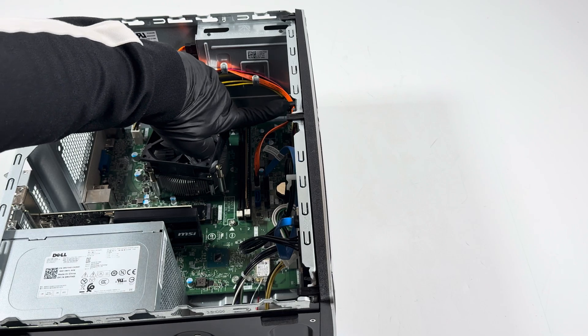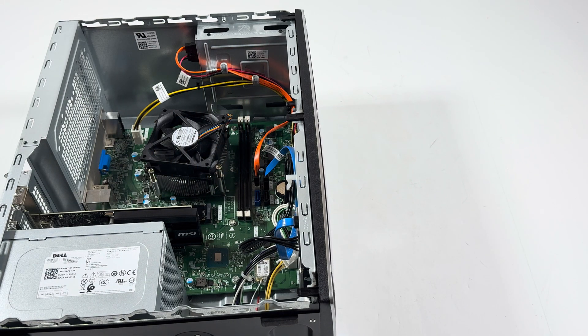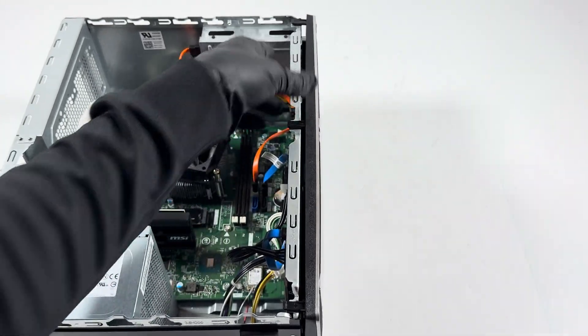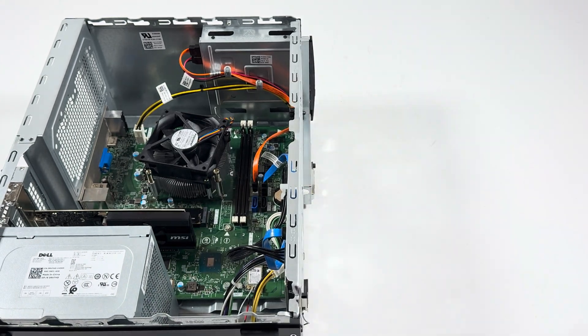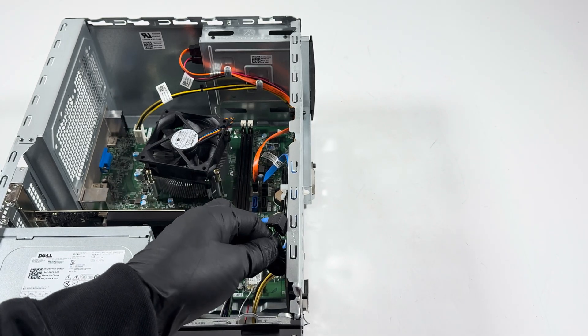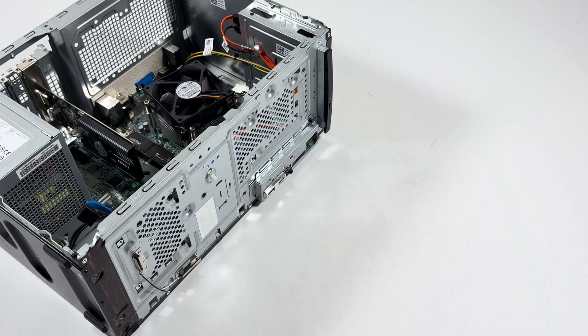Now I'll remove the RAM. There are little tabs — press them down gently and the RAM will pop out. Remove them from the front. Then I'll disconnect the SATA power cable from the hard drive.